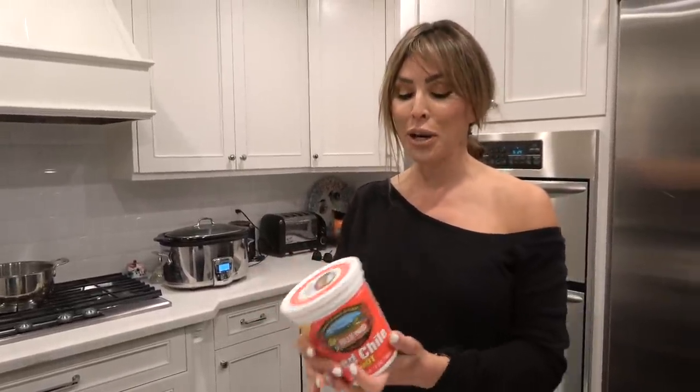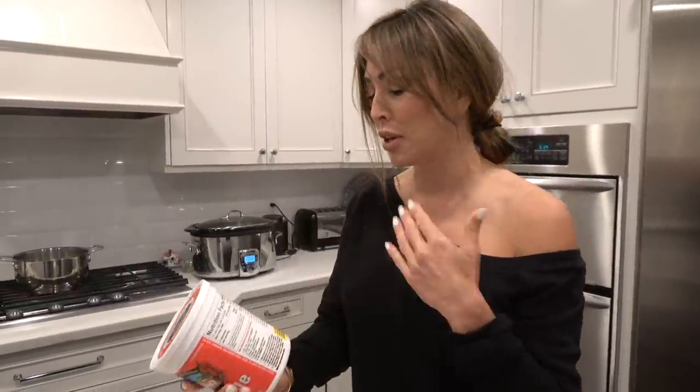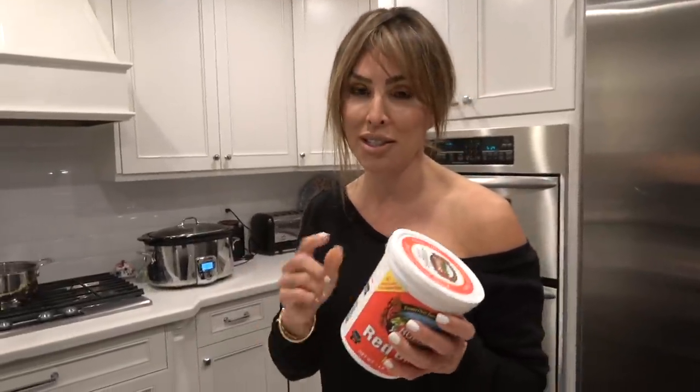I'm going to teach you my version, kind of close to my grandma's. When I was looking at this, it was funny because the directions on the package are exactly the directions my grandma made — I was shocked. So if you ever have a hard time remembering, it's right there on the back. But I make it a little different with a twist.